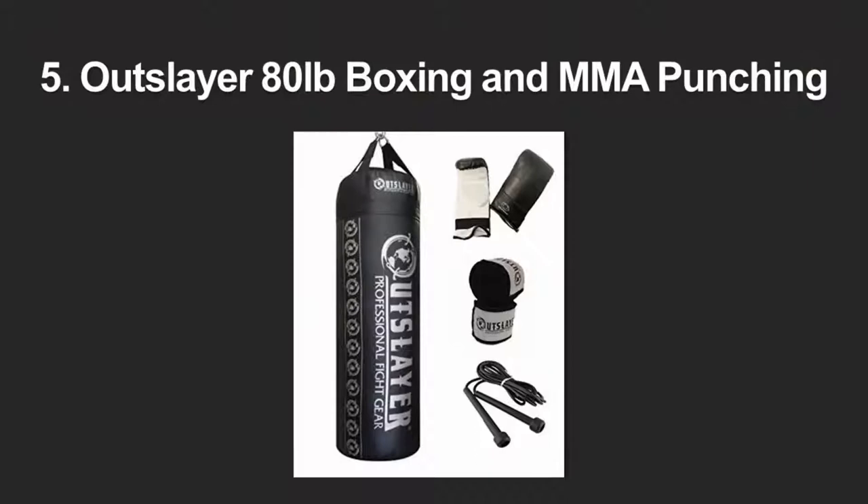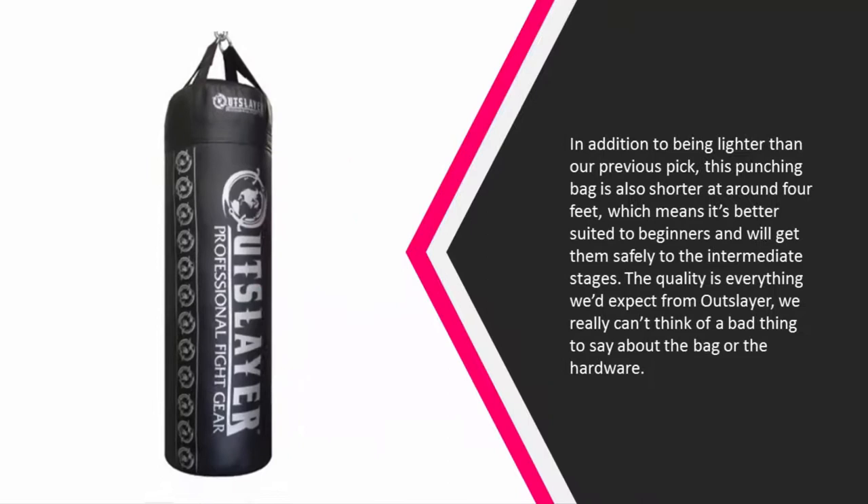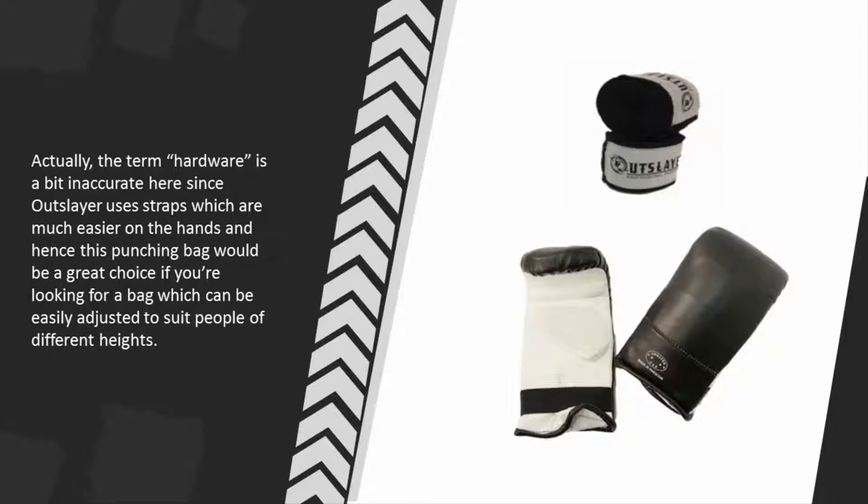Starting our list at number five, this punching bag is lighter and shorter than our previous pick — around four feet — which makes it better suited to beginners and will get them safely to the intermediate stages. The quality is everything we'd expect from Outslayer; we really can't think of a bad thing to say about the bag or the hardware. The term hardware is a bit inaccurate here since Outslayer uses straps, which are much easier on the hands.